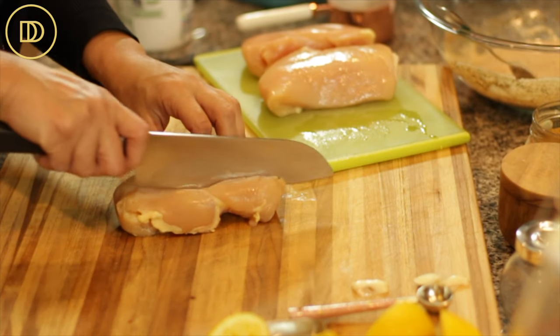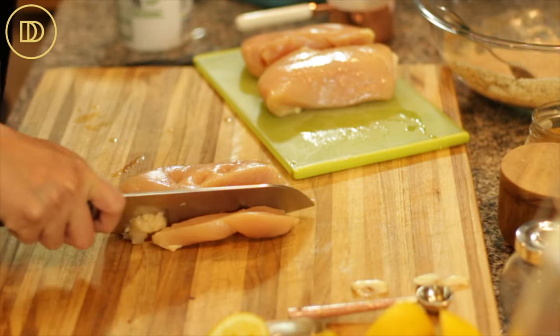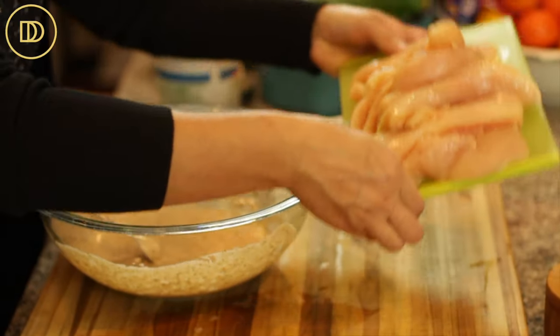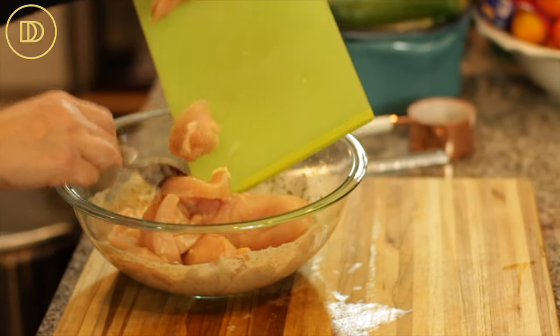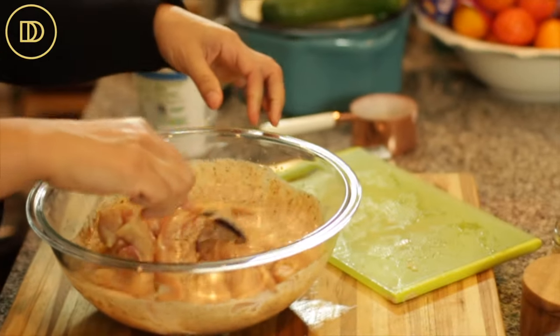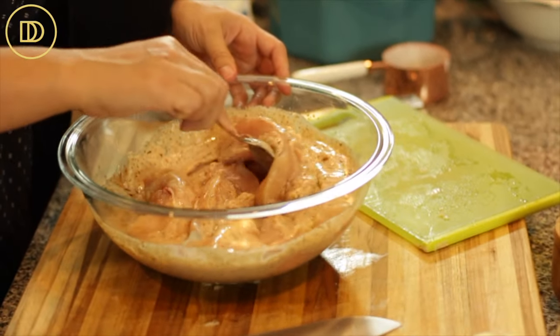I have boneless chicken breasts today, so I'm going to slice them into strips. Make sure that you slice them as equally as possible so they all take the same amount of time to cook. If you're using chicken tenders, you can totally skip this step. Once the chicken is sliced, immerse it into that delicious yogurt marinade, toss it all around so all of the chicken is coated, cover it with plastic wrap, and refrigerate it for at least 30 minutes. You can marinate it for 30 minutes up to eight hours, so you can do this the night before.